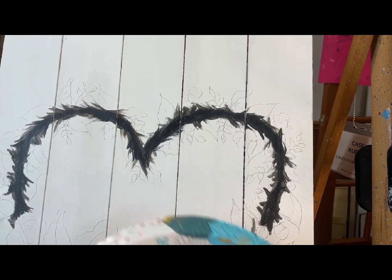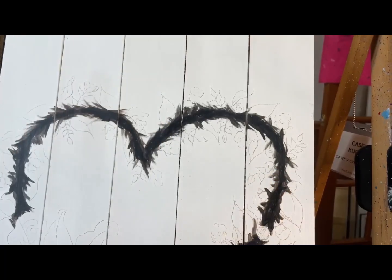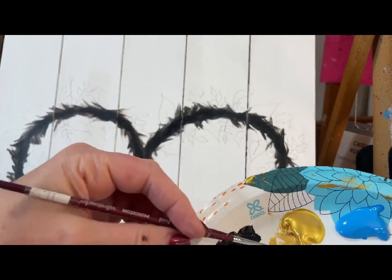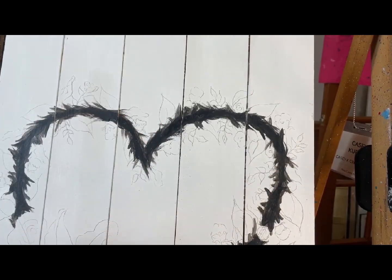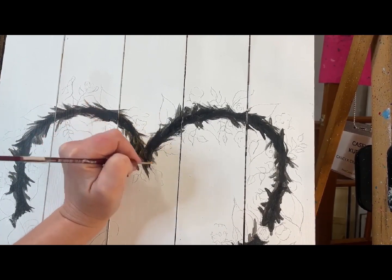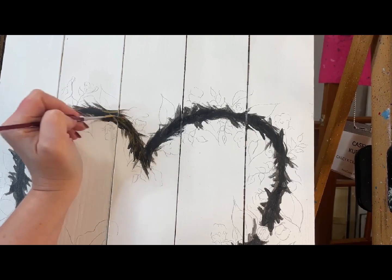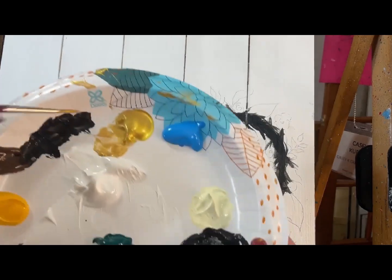We're going to grab some gold and pull it off to the side and we're going to water it down. So what we're going to do is give the impression that this is basically the wood back here — the grapevine — and I'm just going in different directions, crisscrossing with this in here.